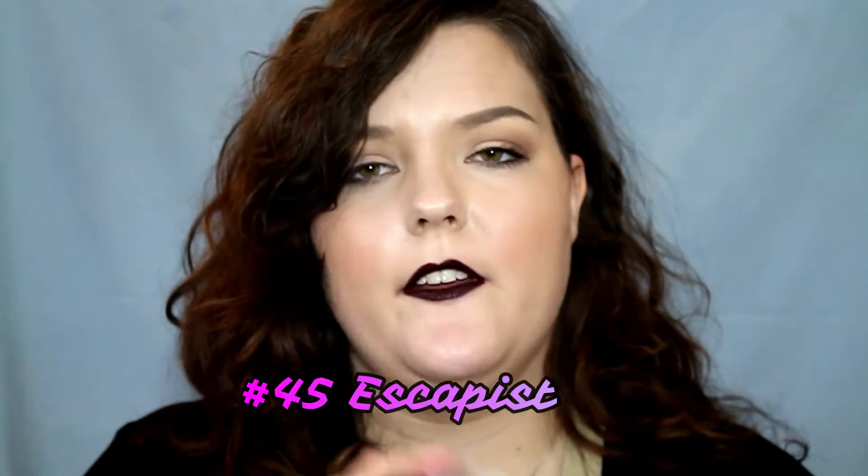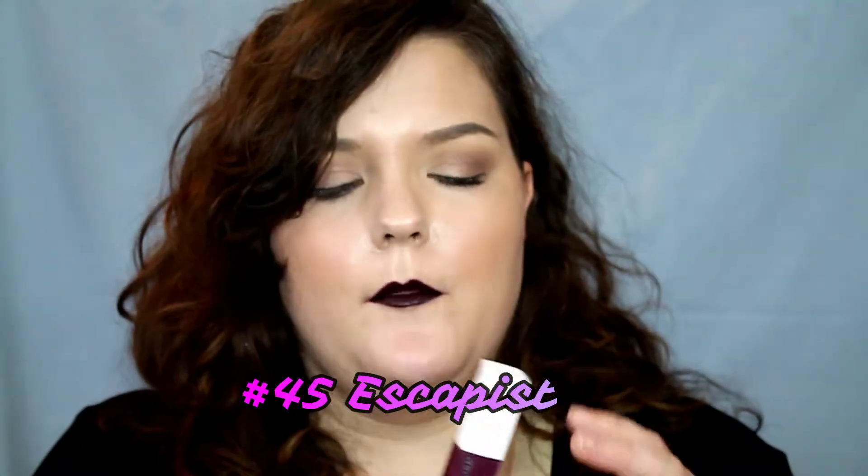Hey guys, today I'm coming at you with another lip product review. This is the Super Stay Matte Ink by Maybelline — it's a new liquid lipstick from them. This one has been blowing up my YouTube and Instagram feed; a lot of people love it, so I bought it to give it a try and see if I like the formula. I picked up the shade 45 Escapist.